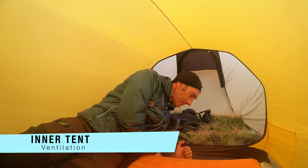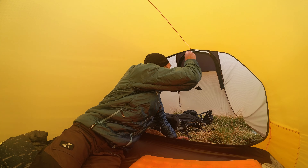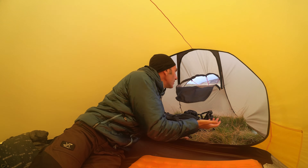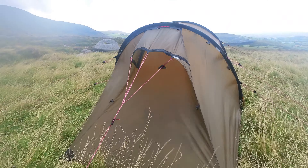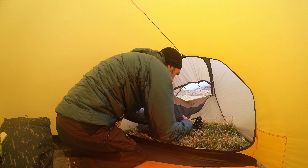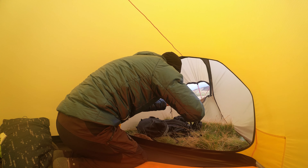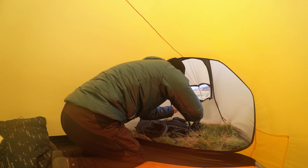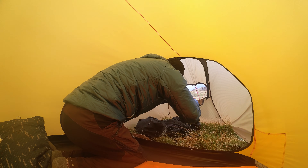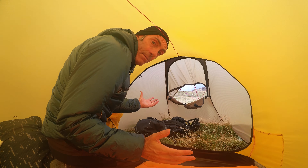Now on to my favourite subject in a four-season tent — ventilation — and the ventilation in this tent is fabulous. This just opens up right like this and you've got fantastic ventilation. I can roll this up and get it tucked out of the way. Really big vents, and it's exactly the same at the other end.